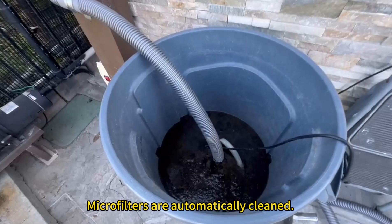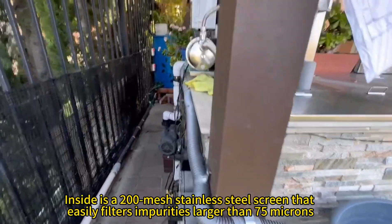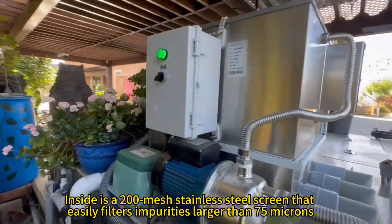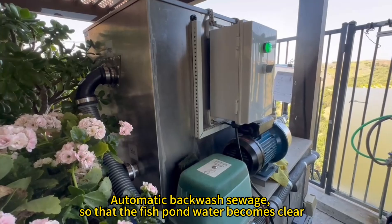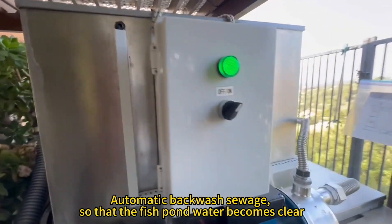Microfilters are automatically cleaned. Inside is a 200 mesh stainless steel screen that easily filters impurities larger than 75 microns. Automatic backwashing sewage so that the fish pond water becomes clear.